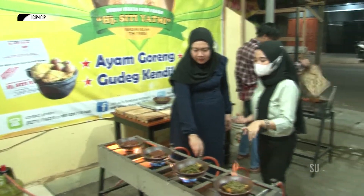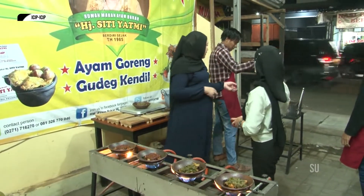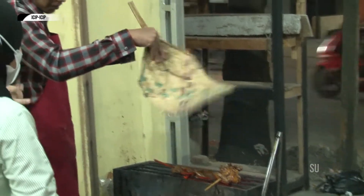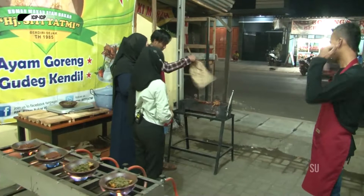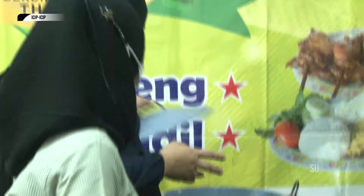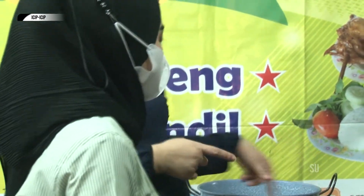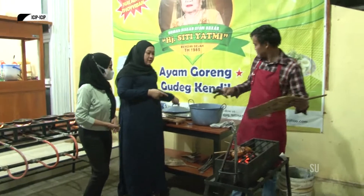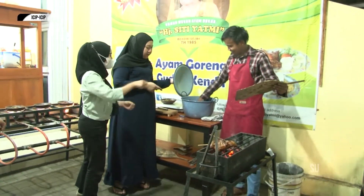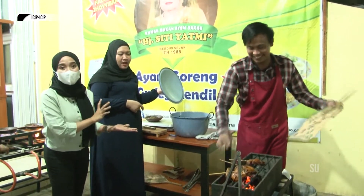Selain ayam sambal hijau dan ayam sambal tomat, menu di sini apa lagi Bu? Kita ada ayam bakar. Ayam bakarnya kita ungkep dulu sampai kecoklatan, baru nanti kita bakar lagi, kita kasih bumbu celup seperti ini. Jadi memang benar-benar dicelup ya, bukan dioles? Karena biasanya kalau ayam bakar kan dioles gitu ya, kalau ini benar-benar dicelup pemirsa.